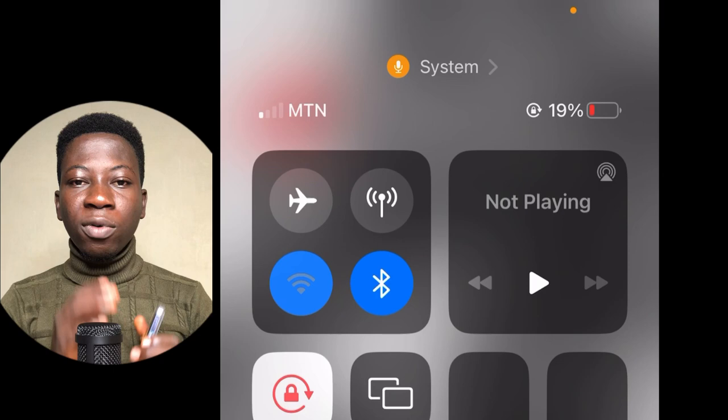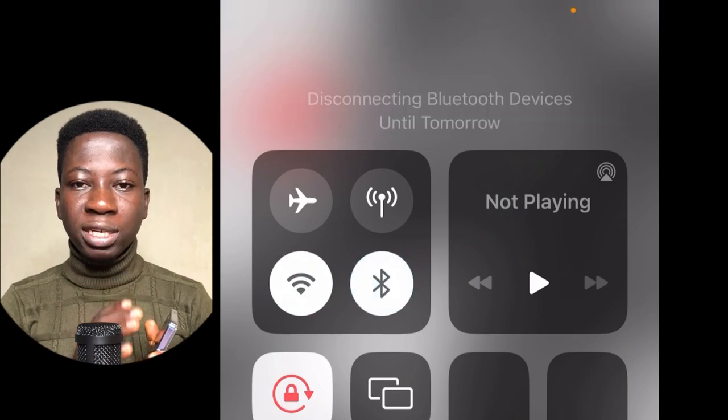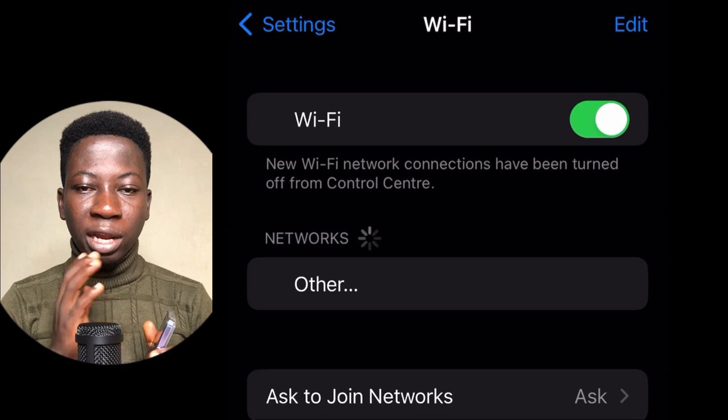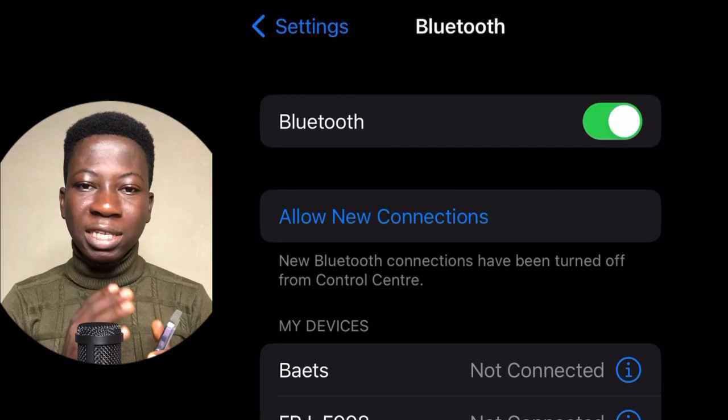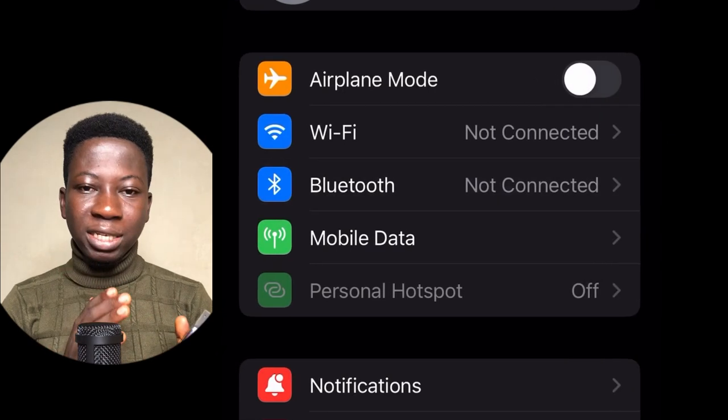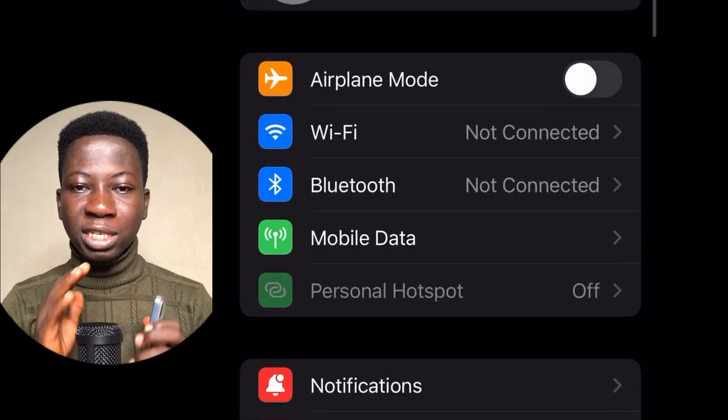Because when you turn off Wi-Fi and Bluetooth from your control center, they will still be on, which means they will be draining your battery in the background. So just make sure that every time you want to turn off your Wi-Fi and Bluetooth, go to your settings and turn it off right there to save your battery life.